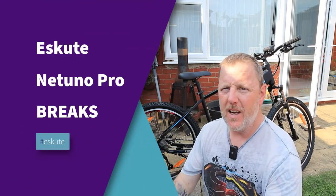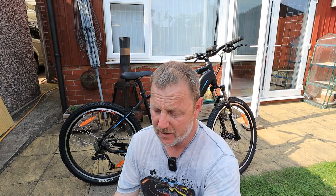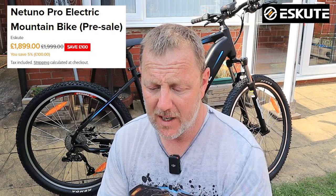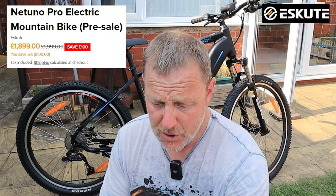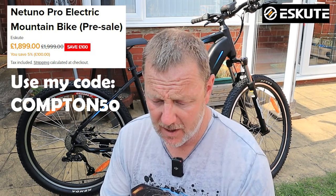I'm back with the Natino Pro e-mountain bike, right here behind me. I've just done a couple of videos — one unboxing and one putting it together. It's the Natino Pro electric mountain bike with a price tag of £1,999. You can save £100 at the moment, bringing it to £1,899 — a 5% saving discount when this video was produced. You can also get a £50 discount using the code COMPTON50 when you buy any of the S-Cube bikes.